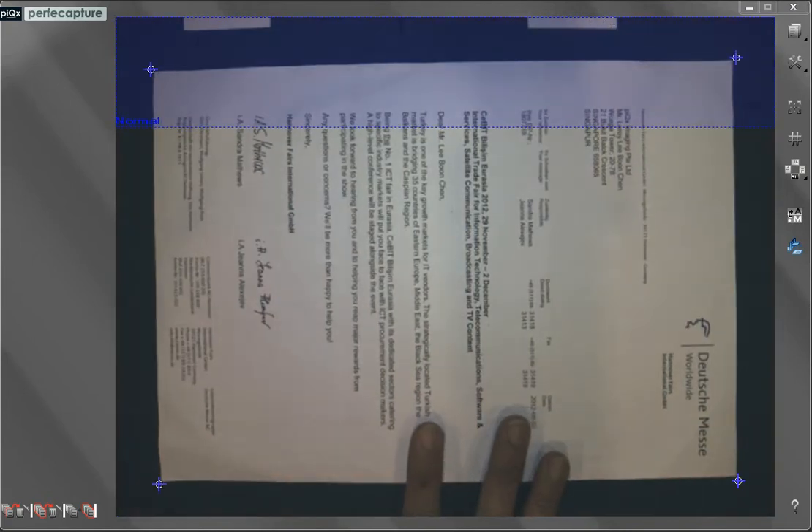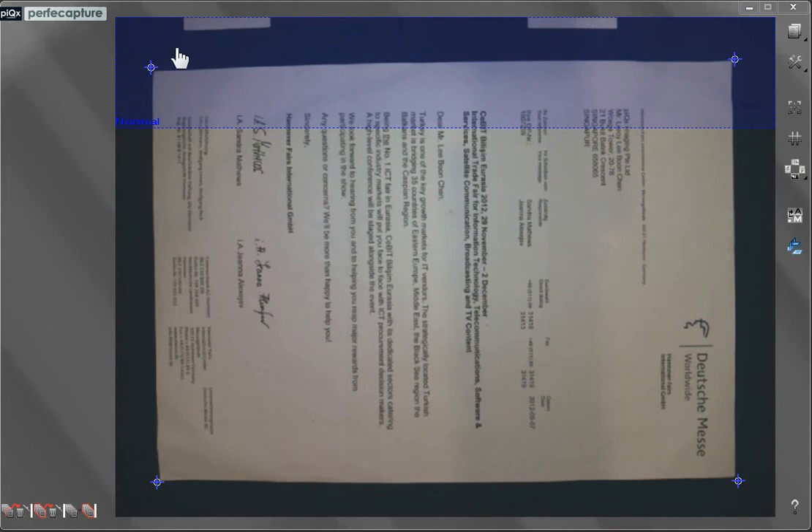Next, place the document such that all four corners can be seen clearly, together with their respective document-detected indicators. Here, a portion of the document lies inside the translucent blue band, which is the forbidden zone. Try to shift the document as far away from this zone without letting the document go out of the camera's view. Then adjust the stand angle and the forbidden zone should move upwards.